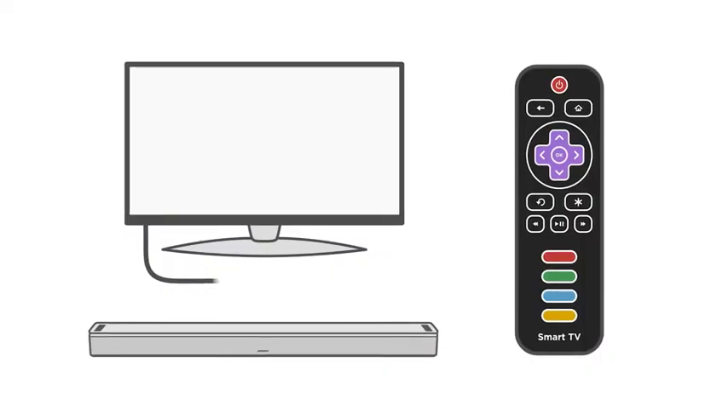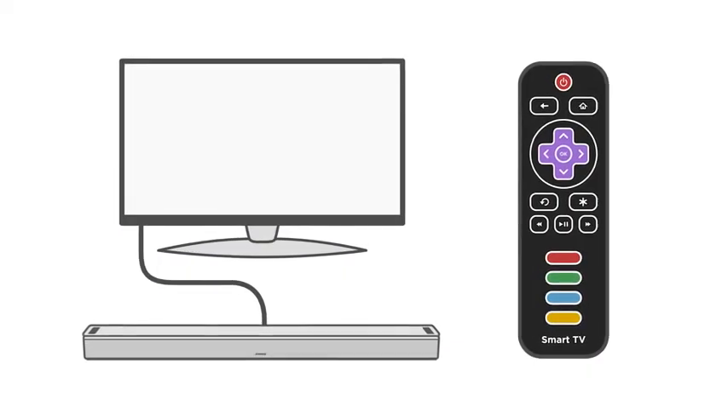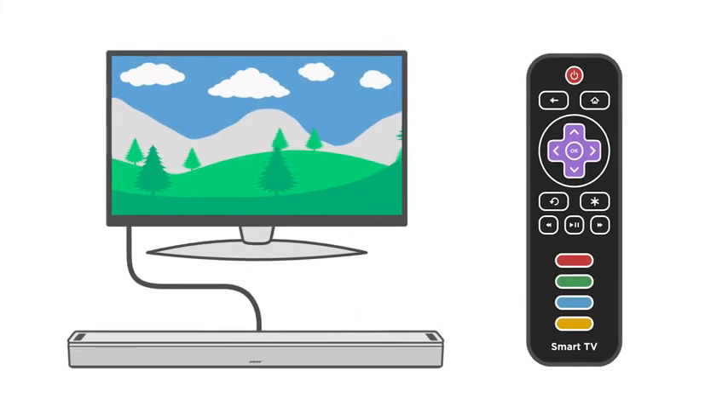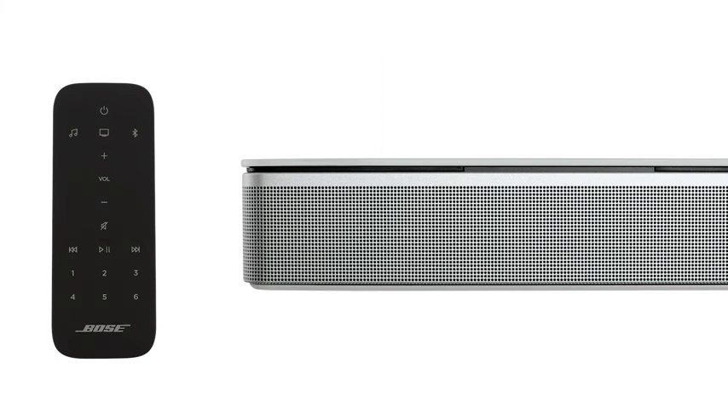When using an optical cable, you can take advantage of the auto-wake feature, which automatically powers on the soundbar whenever a sound signal is received. To enable or disable this feature, press and hold the power button on the remote until the light bar pulses white twice.